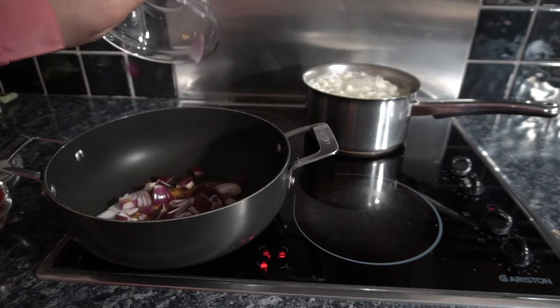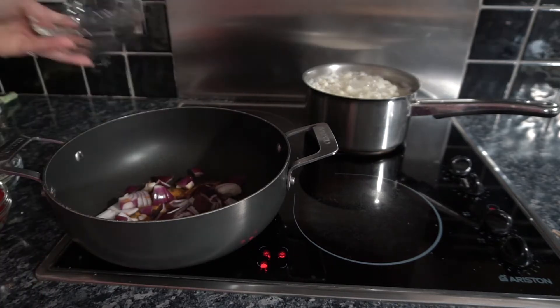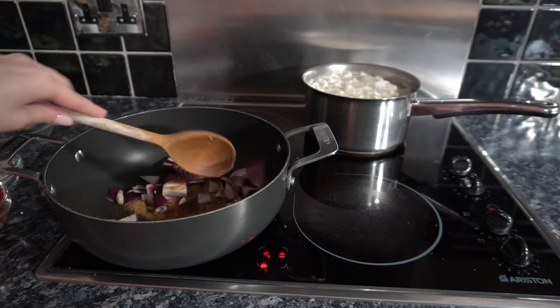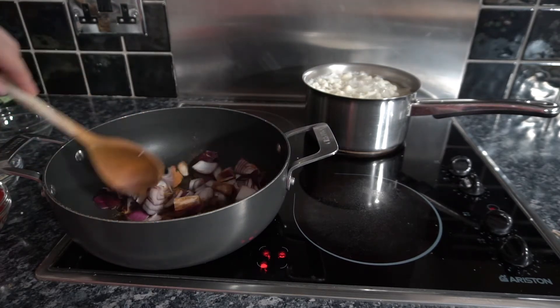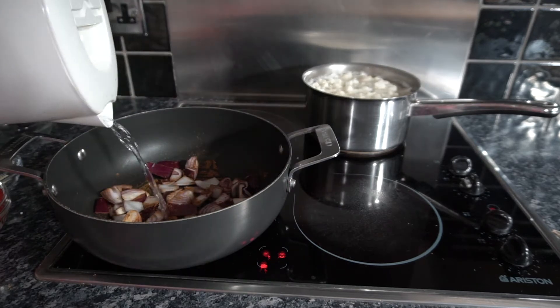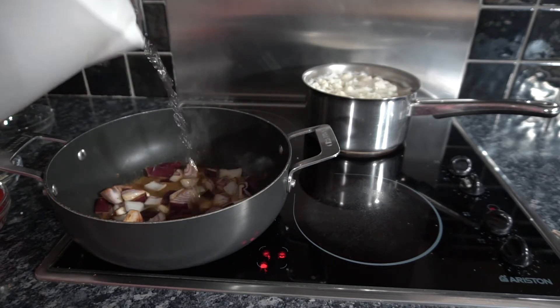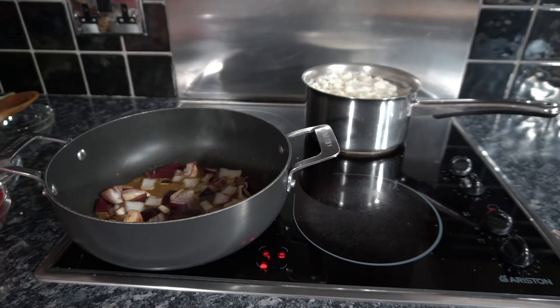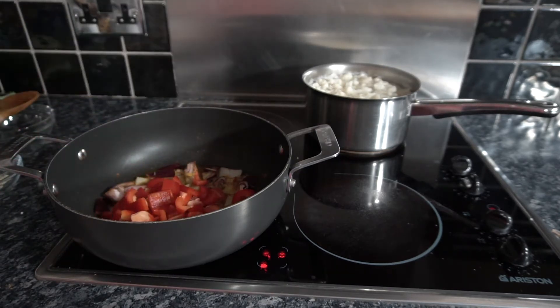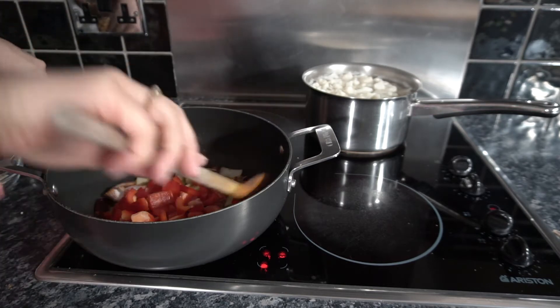Into the pan we want to add our chopped red onion and give it a stir. I like to add some water to the pan just to soften up your red onion, then add your pepper and give it another stir.